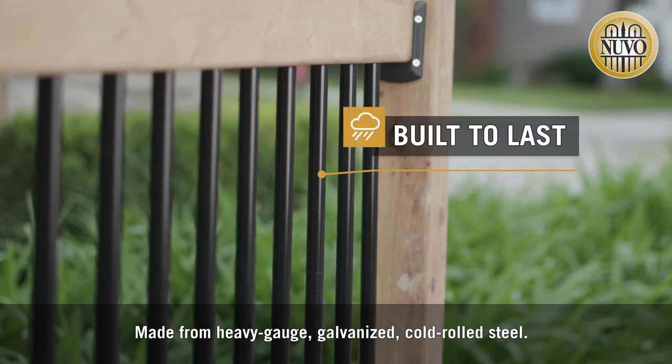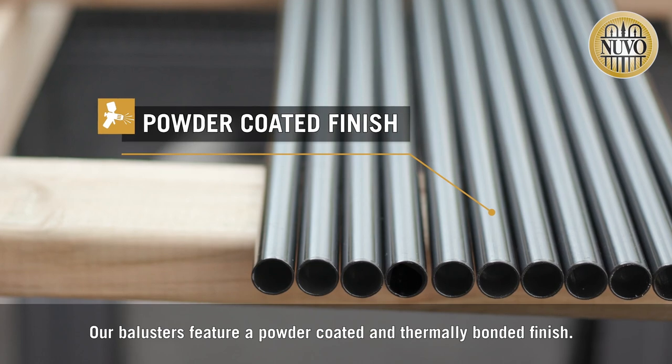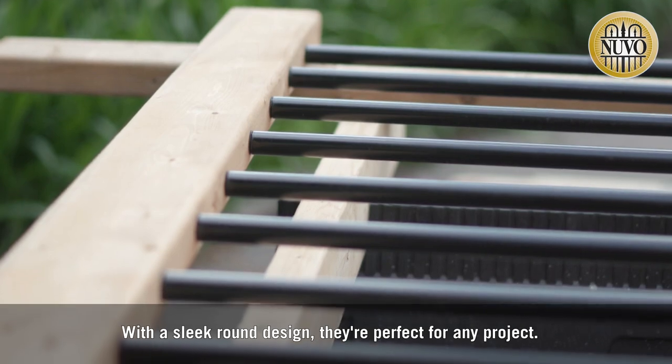Made from heavy-gauge, galvanized, cold-rolled steel, our balusters feature a powder-coated and thermally bonded finish. With a sleek round design, they're perfect for any project.